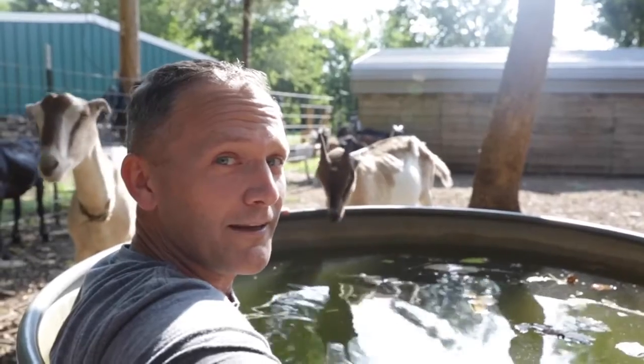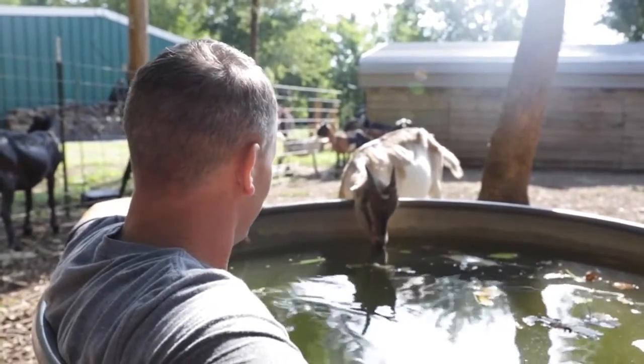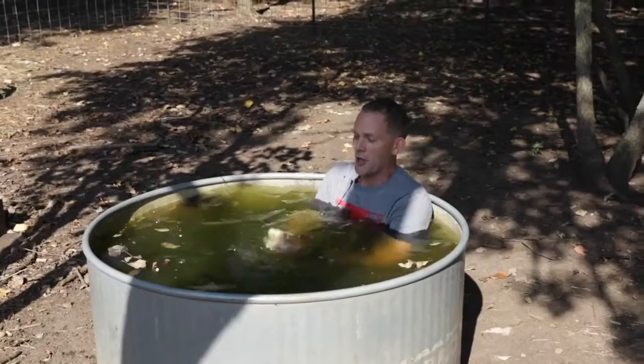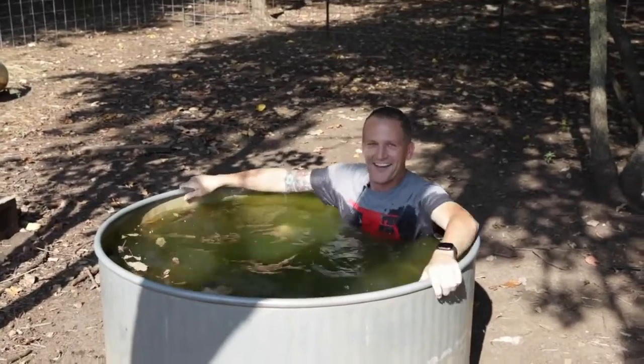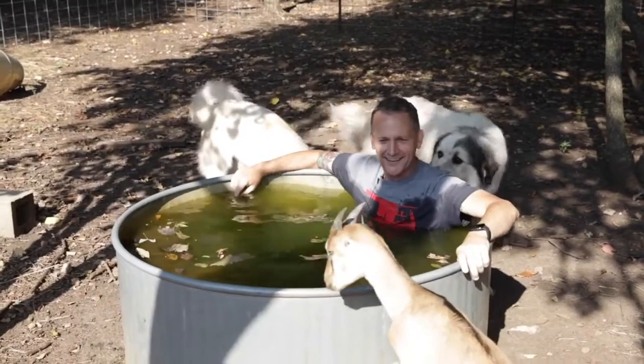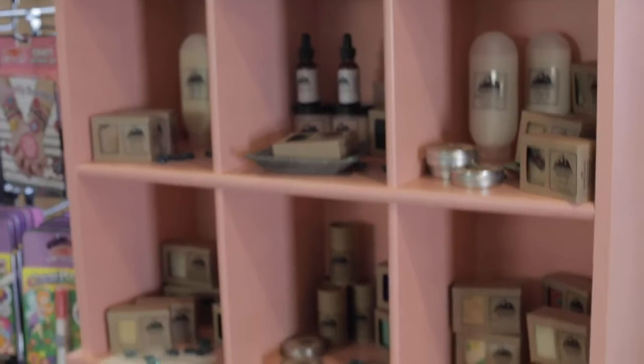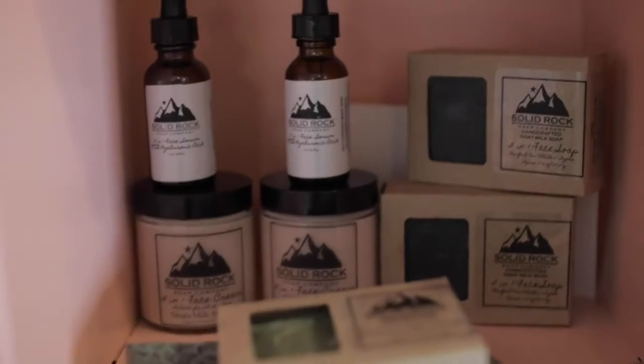Solid Rock Soap Company — good goat's milk soap, good for the skin. There you have it: goat to soap. This is a veteran-owned, family-owned company. Everything's safe and eco-friendly. You can buy this locally at several different places — find it on their Facebook page or their website.